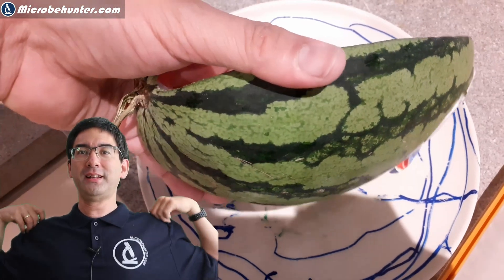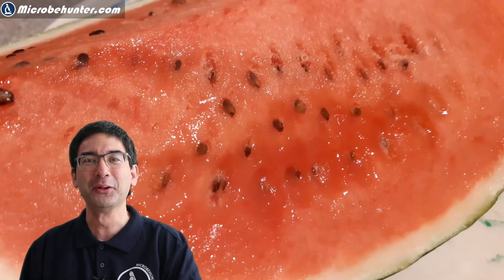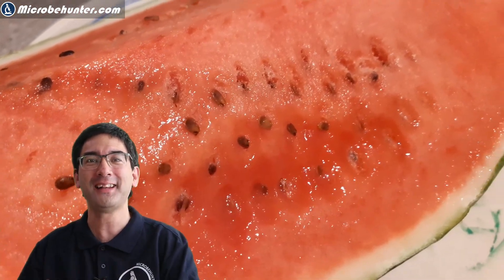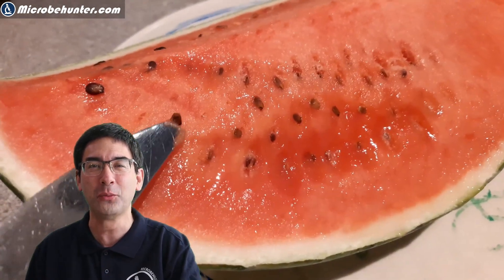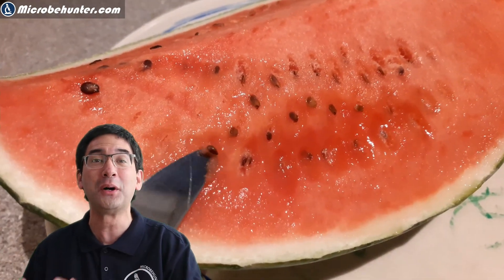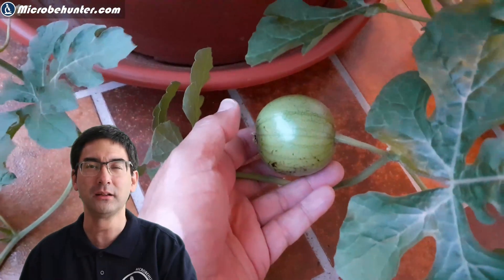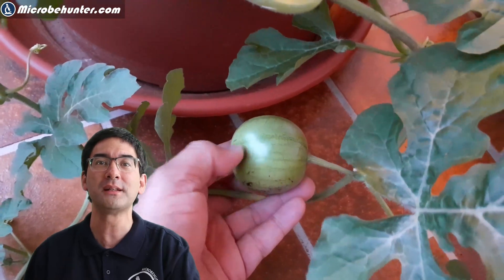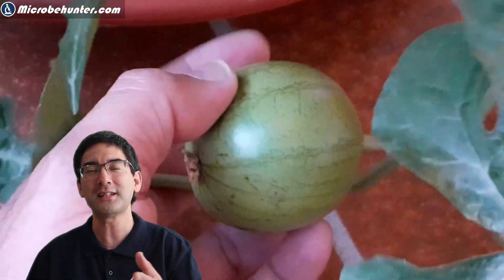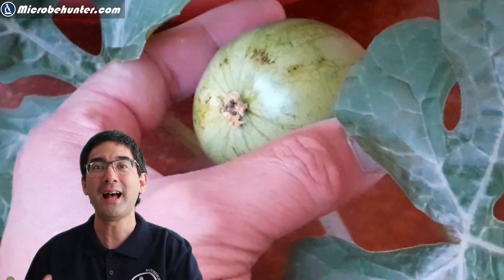Hi, hello and welcome — Microbe Hunter here. As the title of the video says, I'm going to put this watermelon under the microscope — not only this one, but also one that my kids have grown on the balcony. It's still a little bit difficult to do, and I'm going to show you how later.